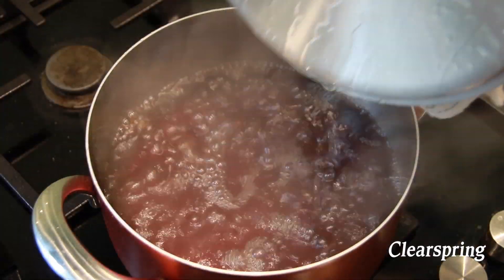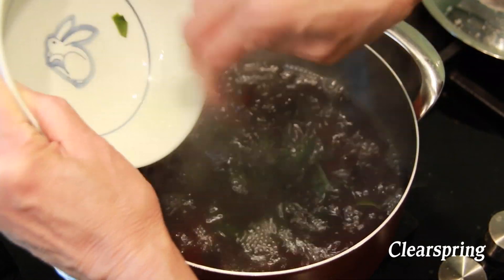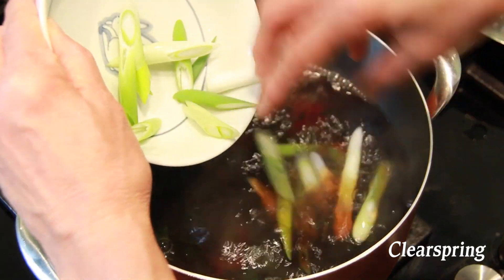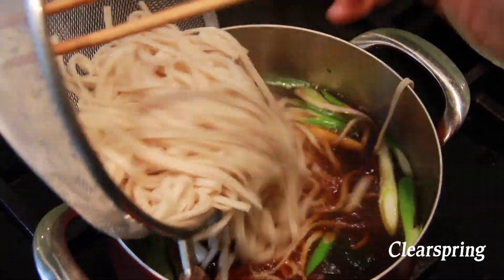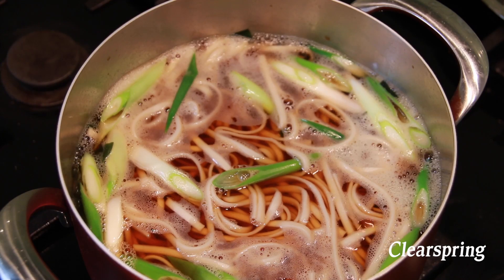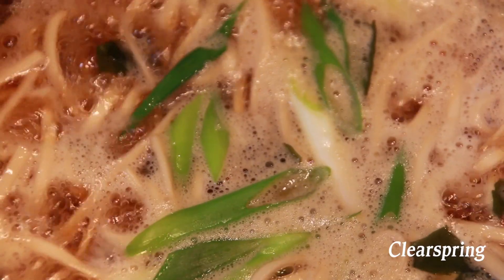When the tsuyu is boiling, add the wakame seaweed, then the spring onion, and finally the udon noodles. Leave to boil for a few minutes until the noodles are hot.